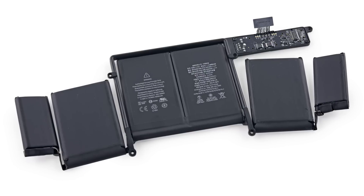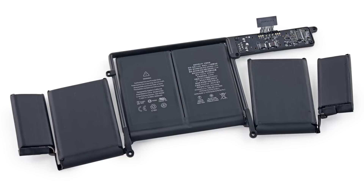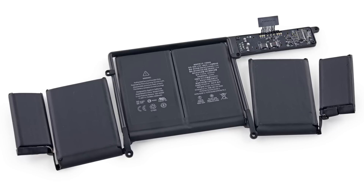With the trackpad control board out of the way, we were able to get the battery out of the MacBook Pro. This is a 74.9 watt-hour, 6,559 milliamp-hour lithium polymer battery that Apple claims will give you up to 10 hours of wireless web time.